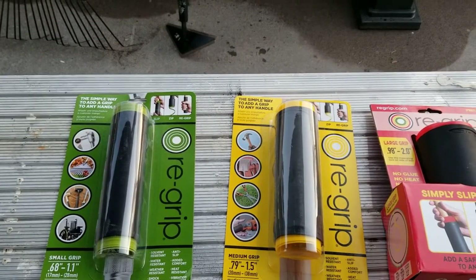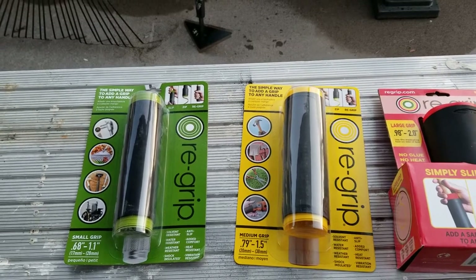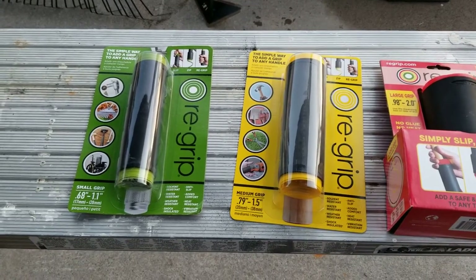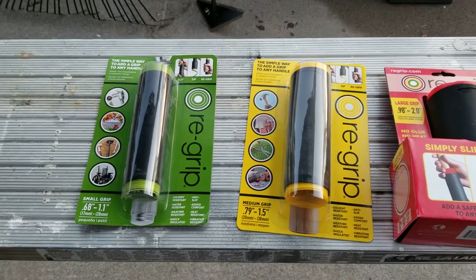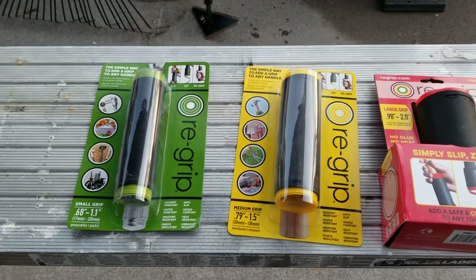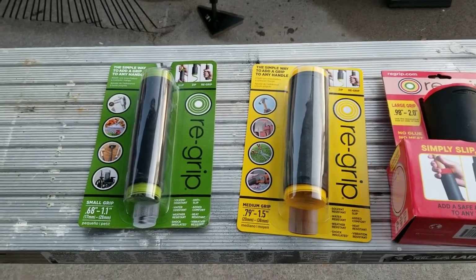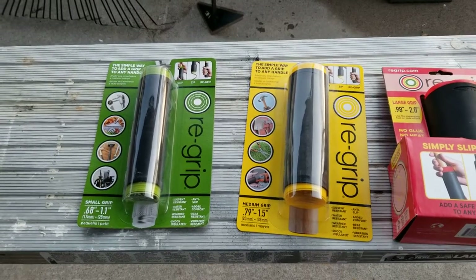Have the handles on your tools seen better days? Got a favorite rake or hoe that tears your hands up because it's just too rough? I think this product I'm about to show you is absolutely amazing because what it does is it takes the old worn-out handles on your tools and makes them new again. Or if you've got hand tools like a ratchet or hammers and they don't have a soft handle, well you can add one. Stick around, I'm going to show you how to do it.